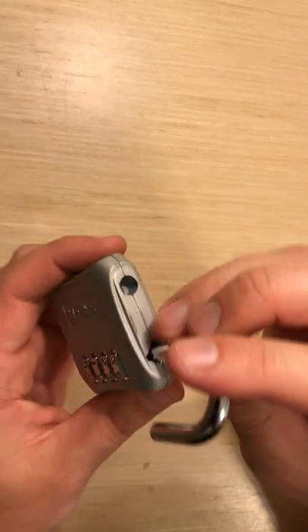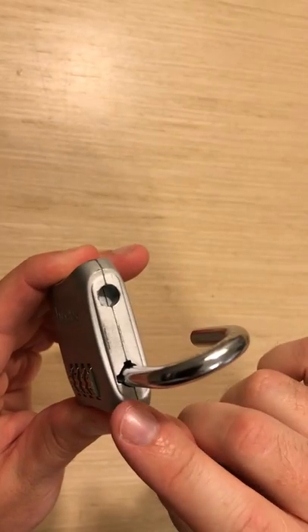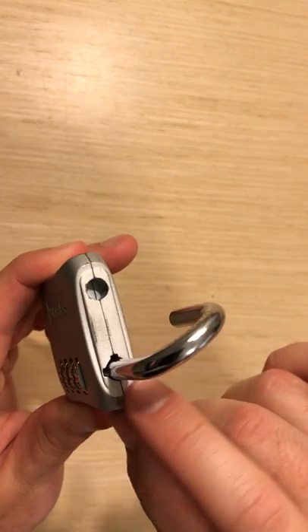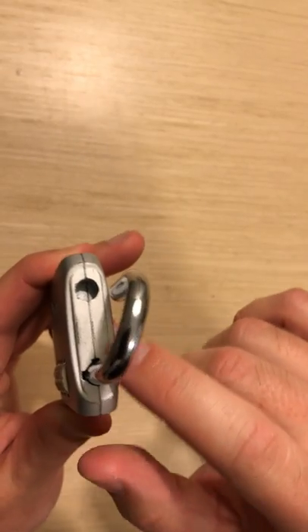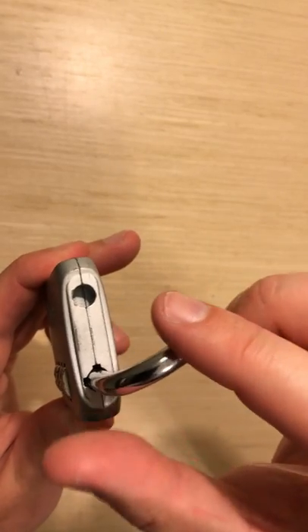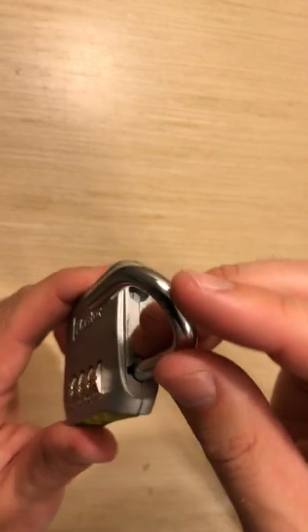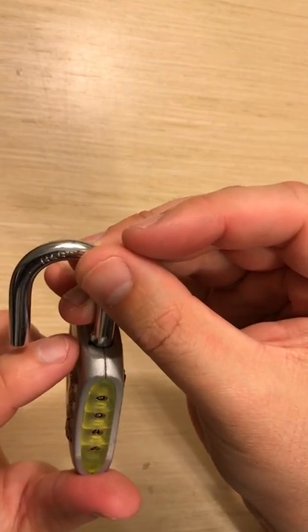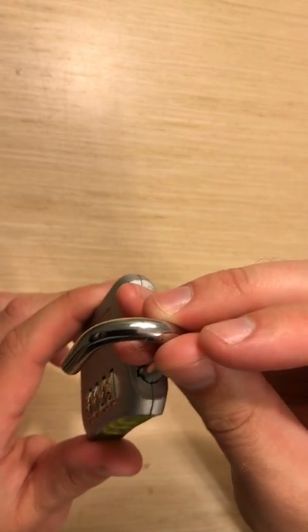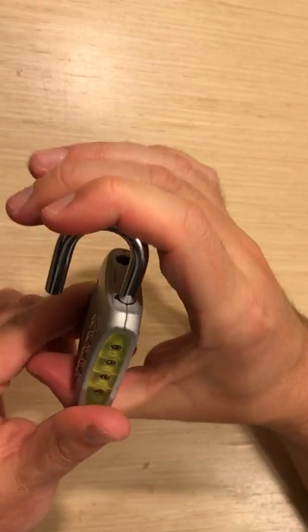What you're going to look for at the top is that there is a little indent — there are two actually. There's one on the side and one kind of facing the hole that the latch goes in. You want to spin your latch until you get this silver piece next to the little indent on the side, and then press in.